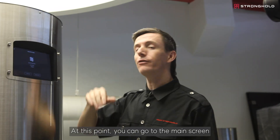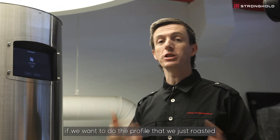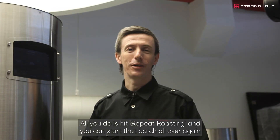At this point, we can leave, go to the main screen and save this profile or recreate this profile. If we want to do the profile that we just roasted though, it's super easy — all you do is hit repeat roasting and you can start that batch all over again.